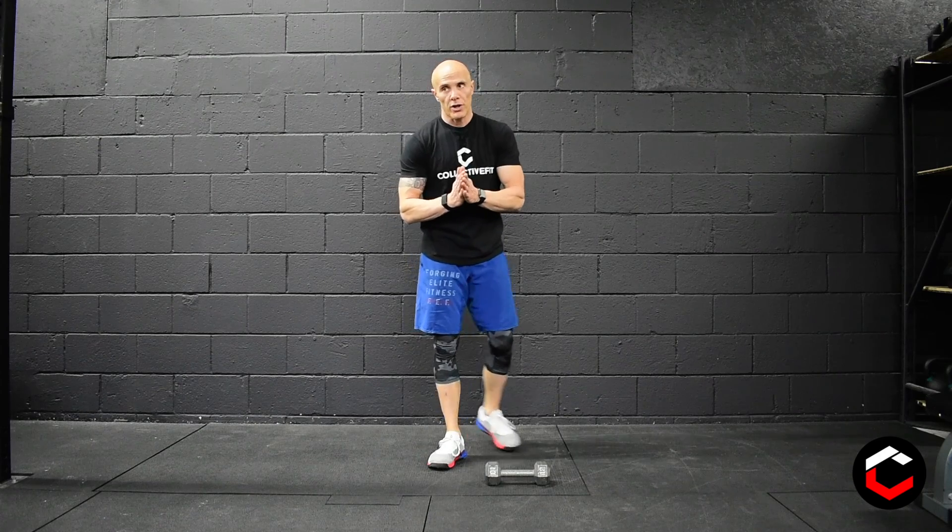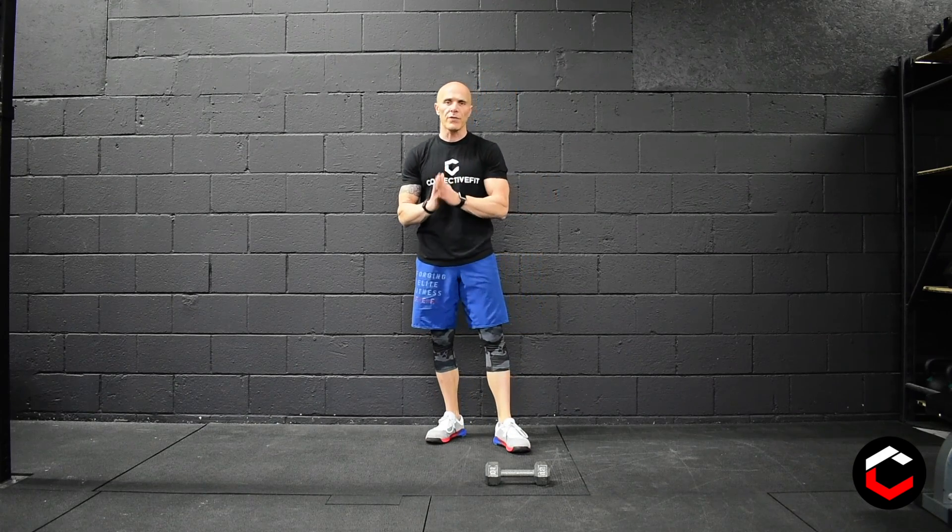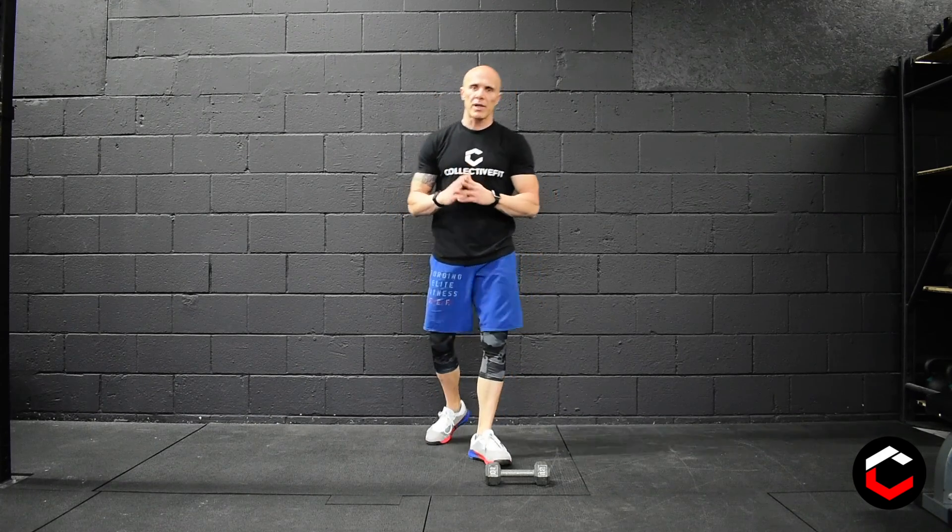We've got a third portion for this workout today. The last one is four minutes of elbow plank. For four minutes, you're going to try to hold that plank as long as you can. Every time you come out of that plank for a break, you're going to do 15 push-ups.